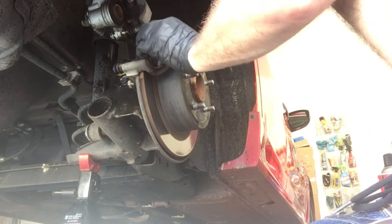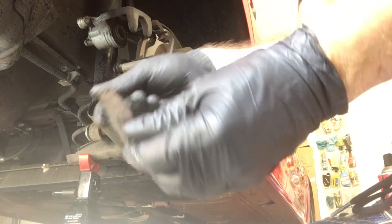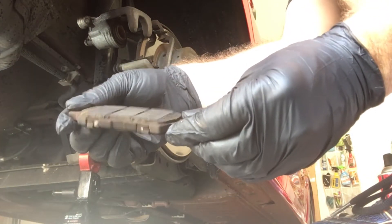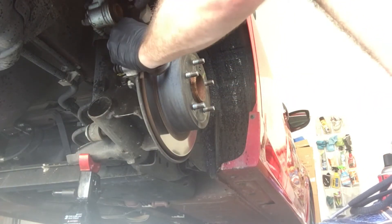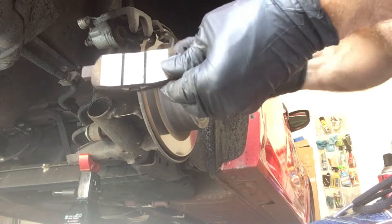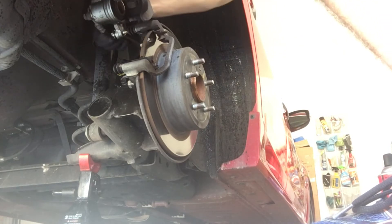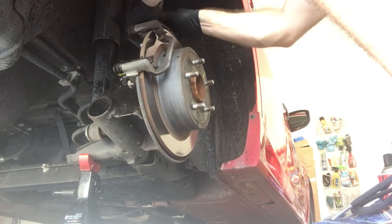You can see the pads come right off. Not too much left on those — they said two millimeters at the dealership. They wanted $200 for it. The wear indicator was on the inboard side. Now I've got to get the rest off. You don't want the caliper hanging, so don't want any pressure on that.